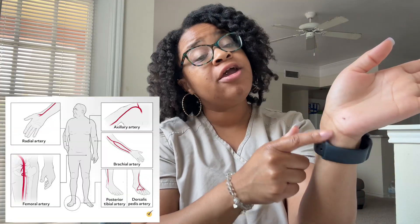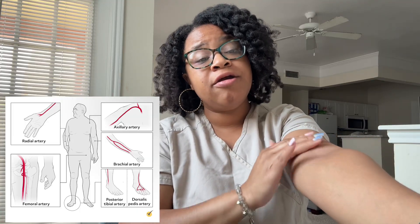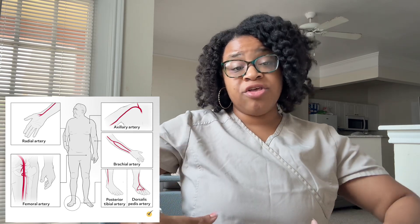The sites normally where an arterial puncture will be performed include your radial artery, which is at the wrist; your brachial artery, which is the inside of the elbow at the antecubital fossa; and also the femoral artery, which is around the groin area. Those are the normal areas where they will perform an ABG puncture.